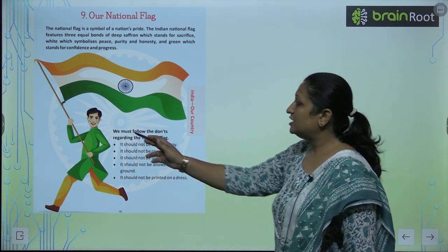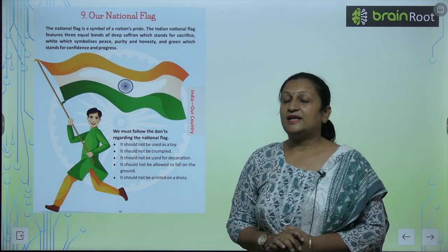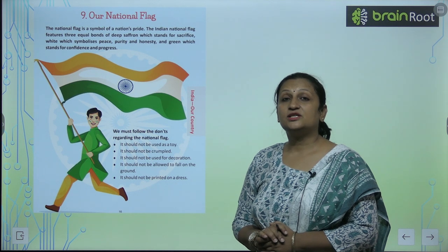So we must follow the don'ts regarding the national flag. Children, you should respect your national flag. This is our nation's pride.